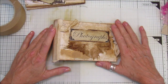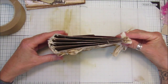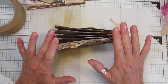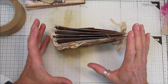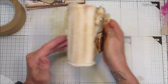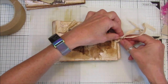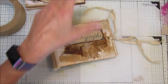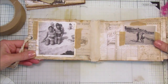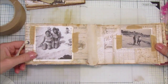Hi guys, welcome back to my channel, it's G from Happiness and Crafting. Today I'm going to show you how to make this really lovely, quite simple photograph album. It's not very big, so it's really simple and quick to make. You can add as many pages as you like, but I won't make it too big so I can show you how it's put together. The papers I've used are from my latest collage kit, the little vintage one.